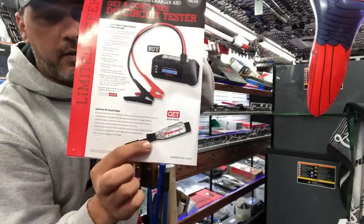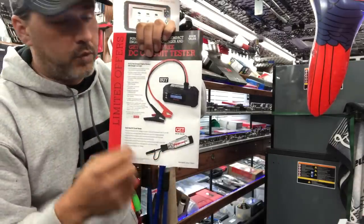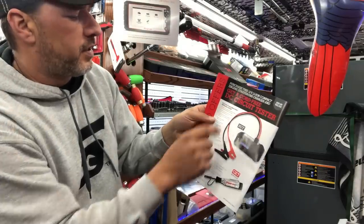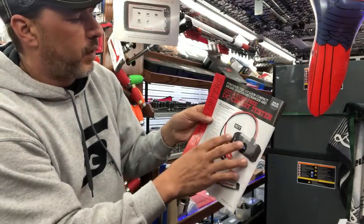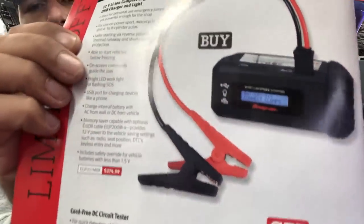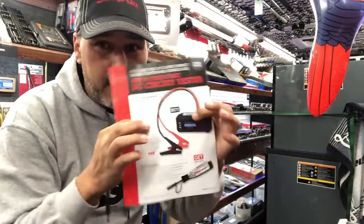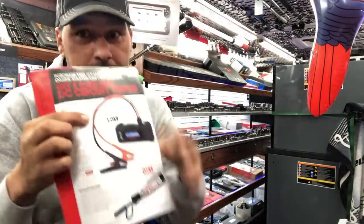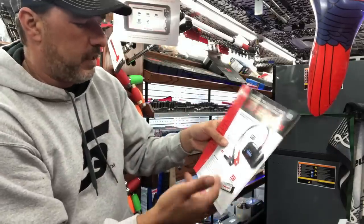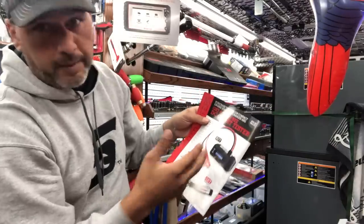Cord-free circuit tester down here — I did a video about that before, a lot of guys like this. It's quick and easy to check and see if you've got power there. And then lithium-ion compact engine starter — $274 on this. It's got a USB charger and light. And it says buy, get — buy one, get one. Yes, it is a BOGO. Buy this, get this for free. These are around $50-59 bucks — buy that, get one free.